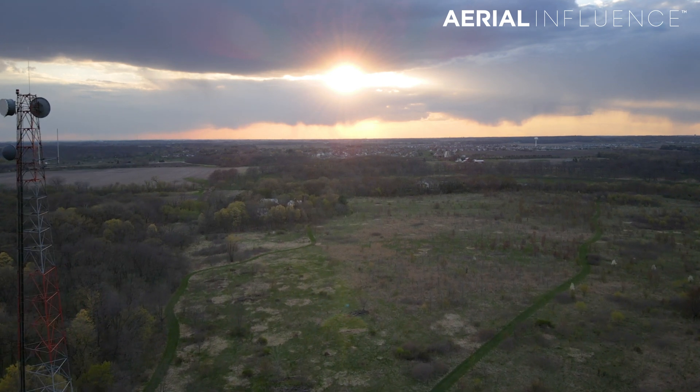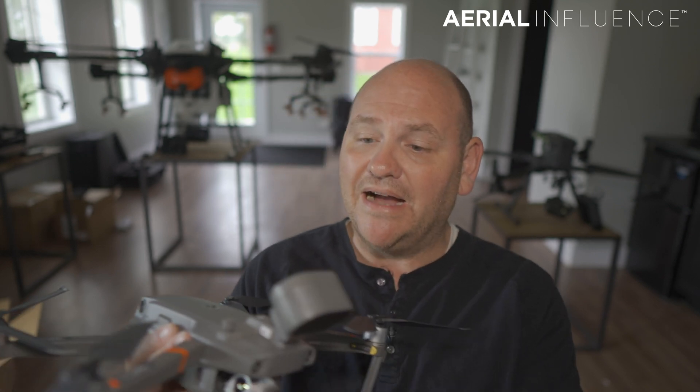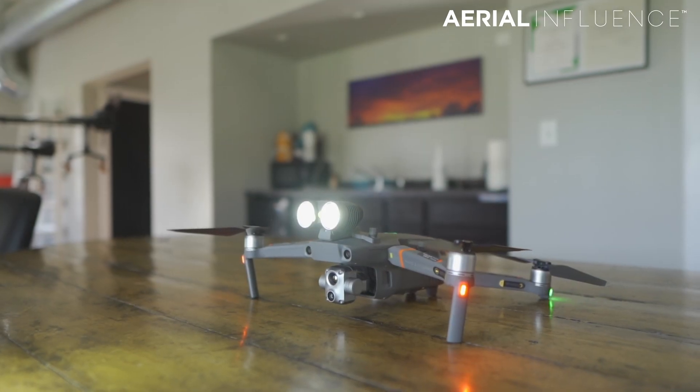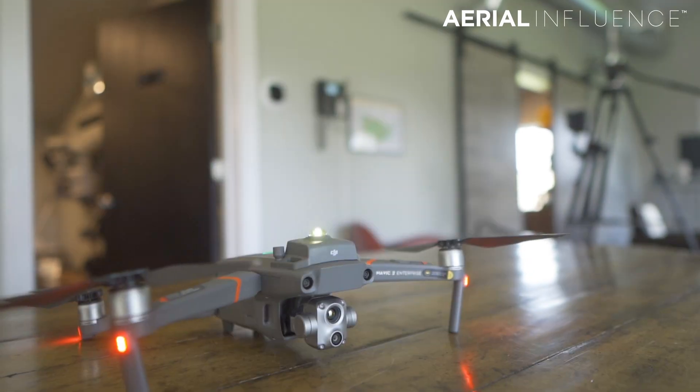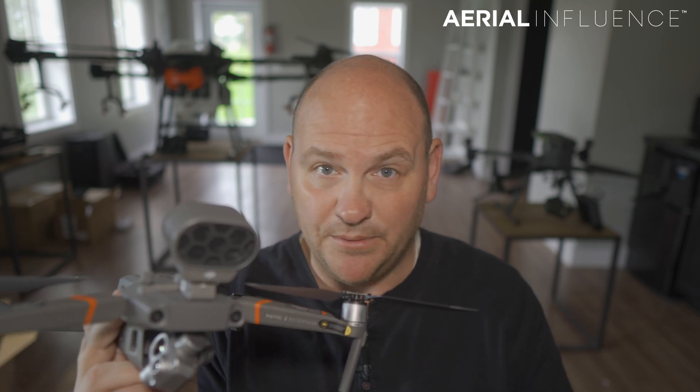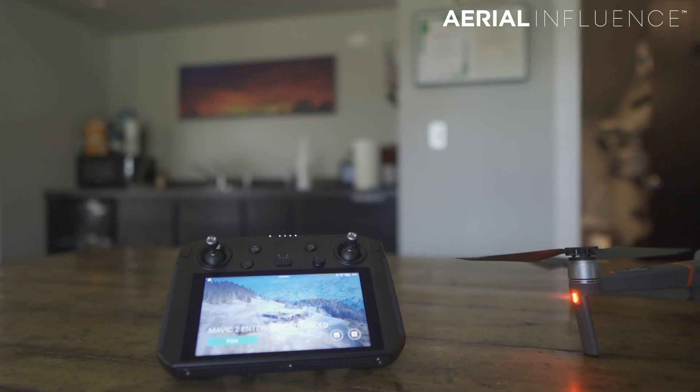We've been testing it out over the past several days. We're going to show you some video examples of the thermal, we'll show you the zoom range, we'll show you the photo mode, and we'll kind of walk through the paces. In the box, you're going to get the same thing as with the Mavic 2 Enterprise Dual: three attachments — the spotlight, the beacon you can attach for night flights, and a little speaker. You basically speak directly into the smart controller and a couple seconds later it repeats whatever you just said. And it's pretty loud. Let's get into the highlights of this drone, the Mavic 2 Enterprise Advanced.